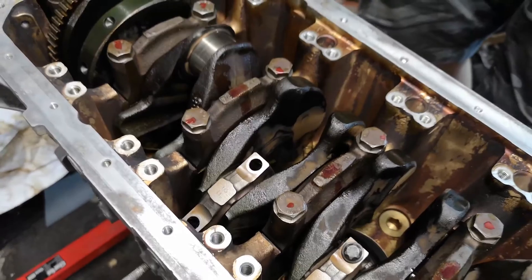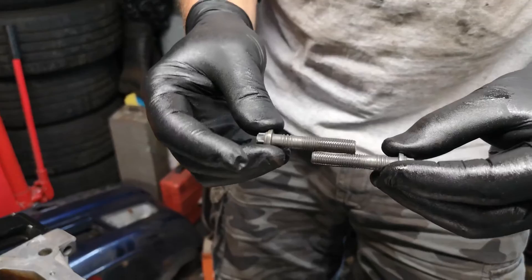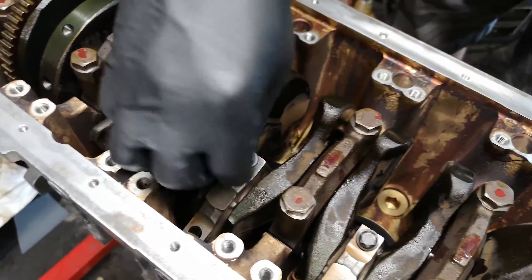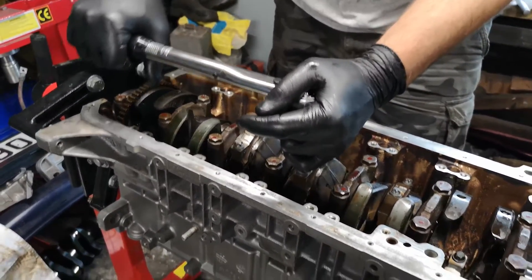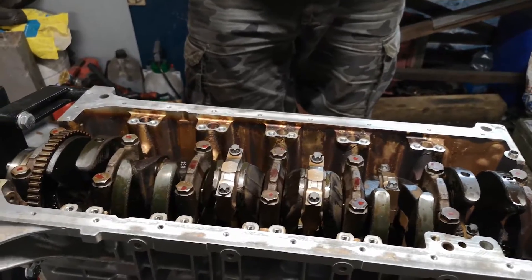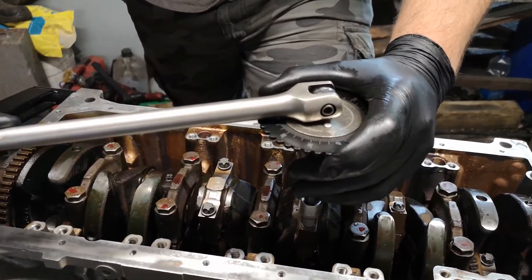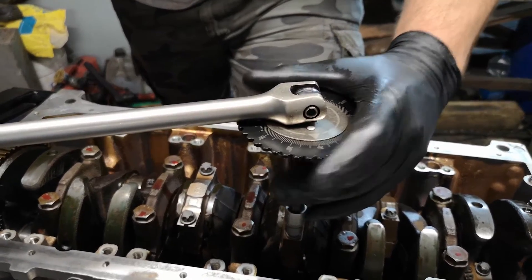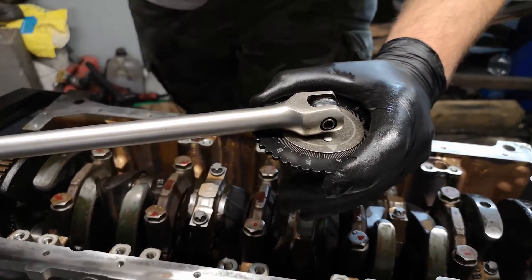These are new cap bolts. These ones are smaller threads, so being a torque-to-yield bolt it's much more likely these are going to stretch than the main cap ones. I've bought brand new bolts and the tightening torque for these is exactly the same as the main cap bolts - it's 20 newton meters and then 70 degrees. I will say through the process of doing this, I don't like using the degree wheel thing; I'd much prefer a torque rating for these, but I have to use what it's designed for. So 70 degrees again.